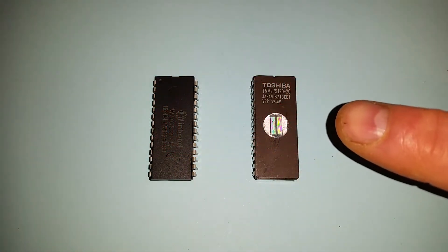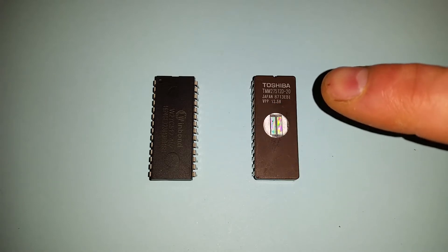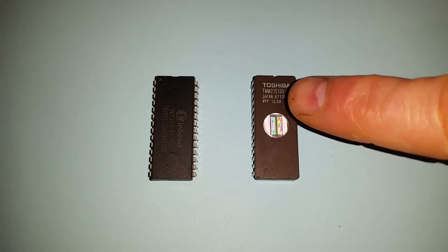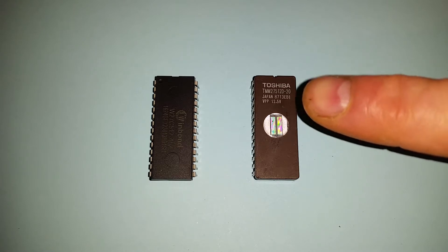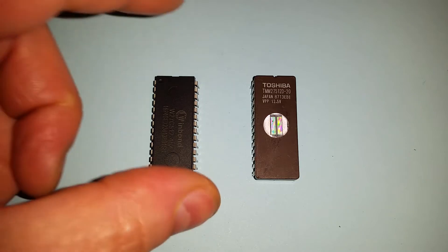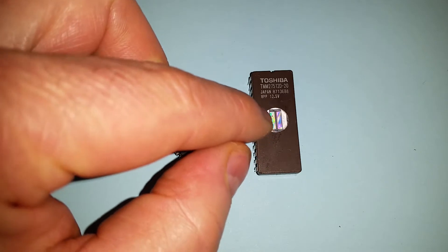On the right here is a traditional EPROM which I'd use a programmer for - this is a Toshiba one, and it even says what the programming voltage is on the device: 12.5 volts. The programming method can vary from device to device. It tells you what the size is: 27512, so that's 512 divided by 8 which is 64K. The '20' at the end is the programming speed, I think it's 20 nanoseconds. On the right I've also got a more modern device which is an EEPROM - an electrically erasable PROM.